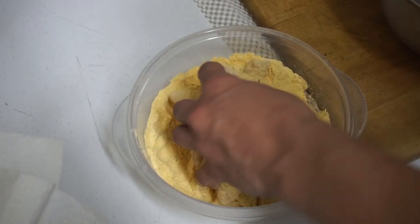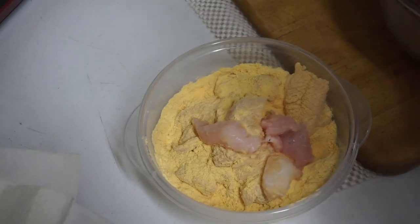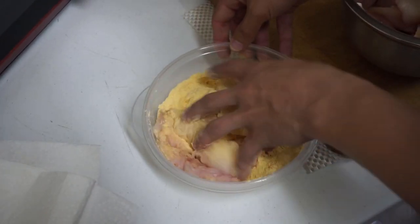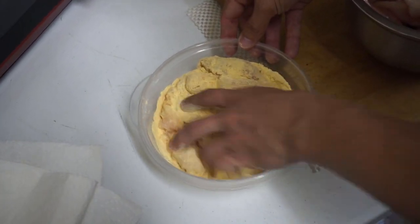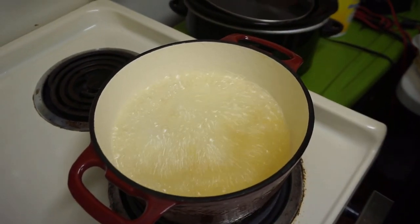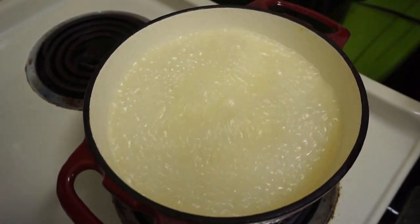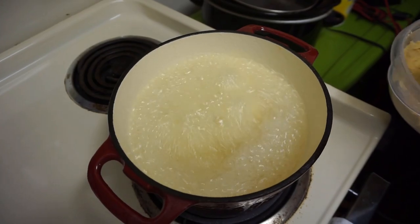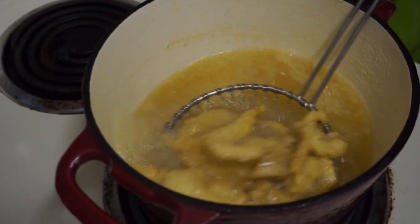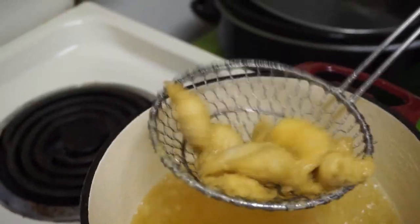The oil is ready. Making sure these catfish nuggets are nice and breaded up — put a few more in there. Alright guys, check these out, these are just about ready. Actually I think they are ready — nice golden brown.